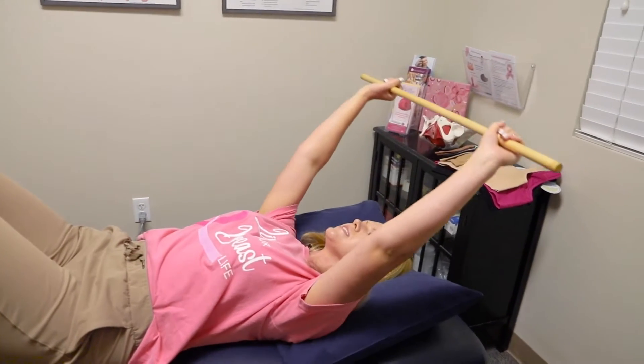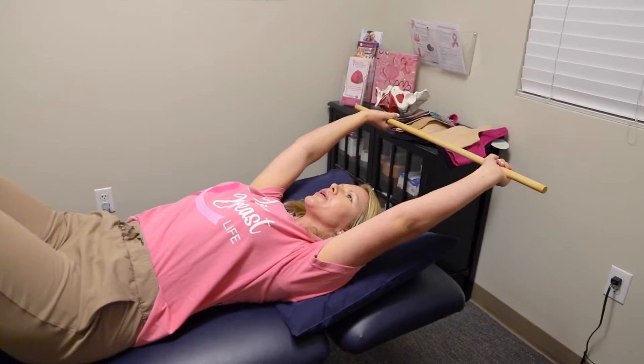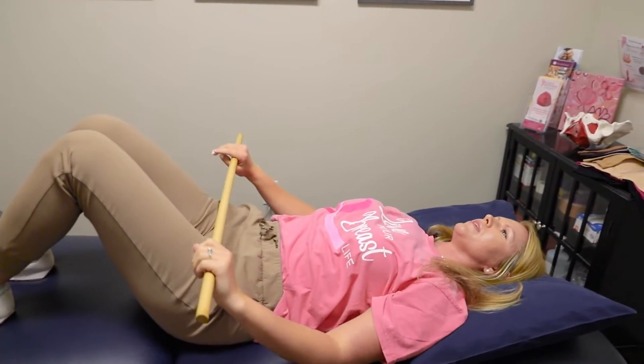Gently and slowly raise the wand over your head until you feel a gentle stretch under your arms. Hold for five seconds and then slowly return back down to your hips. You can repeat this 10 times.